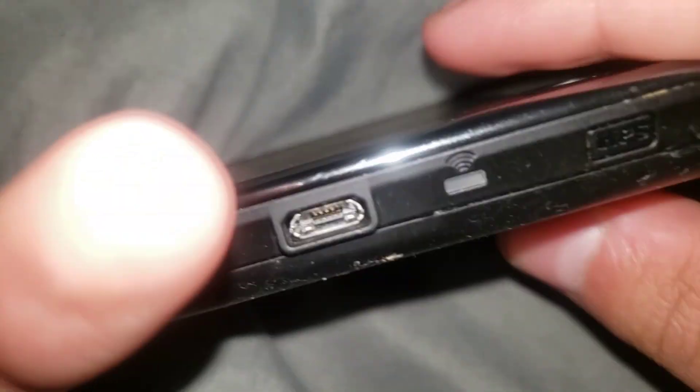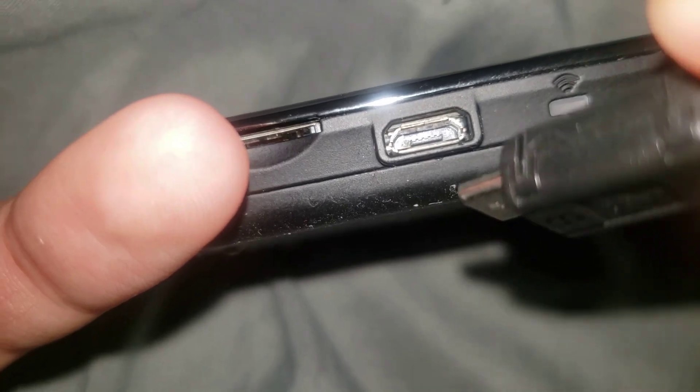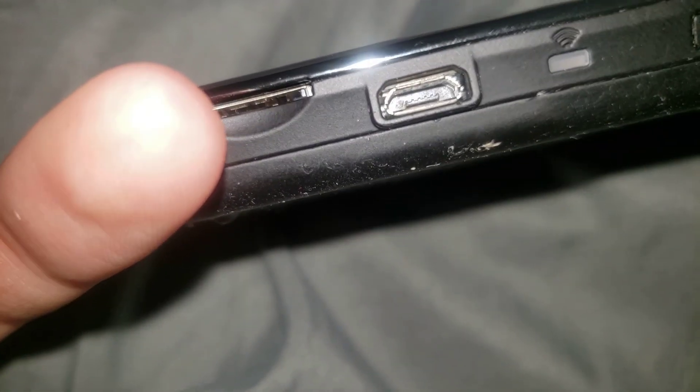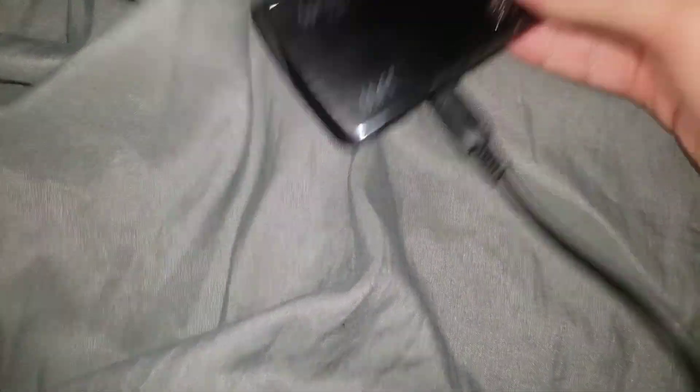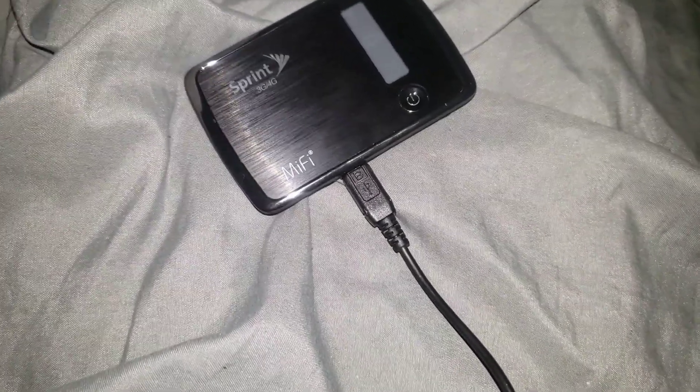Let's see if we can try to charge it. Trying to move my finger — oops, wrong way. All right, I'm gonna go ahead and let it charge. I'll keep you updated if this turns on.